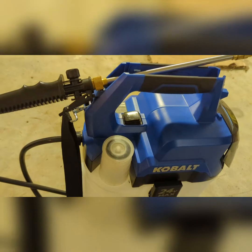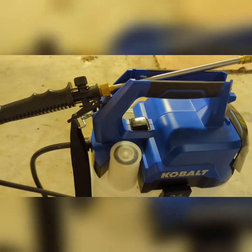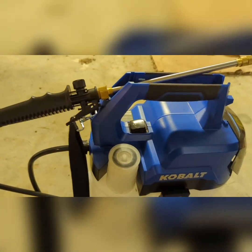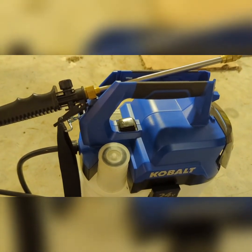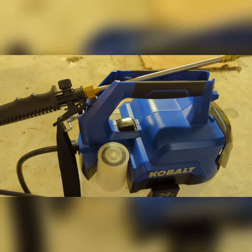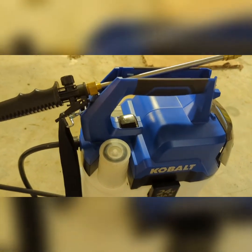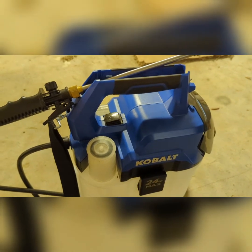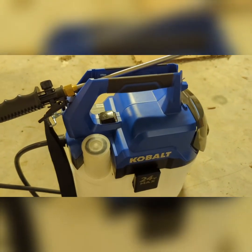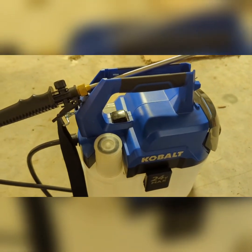I use this basically for spot spraying weeds in turf. You could use it for Roundup too, but I also have a four-gallon backpack Ryobi sprayer, which is in my other videos — I'll put a link to that in the description if you want a review on the Ryobi. But overall, I'm pretty happy with this two-gallon 24-volt Cobalt sprayer.